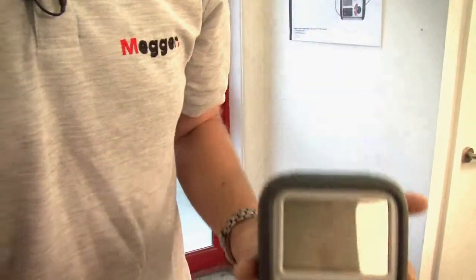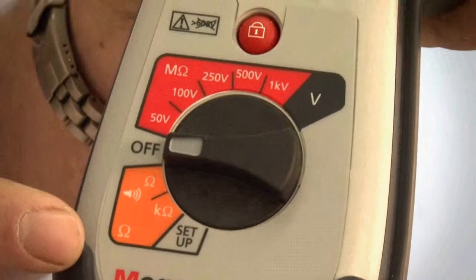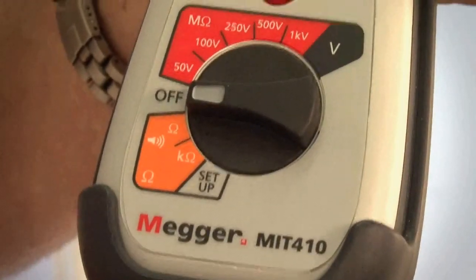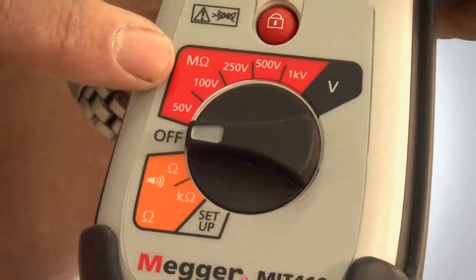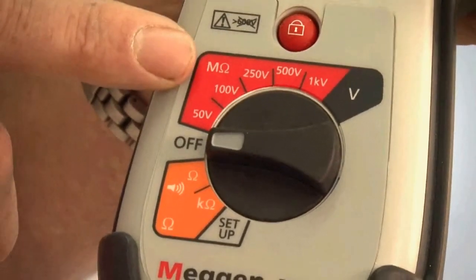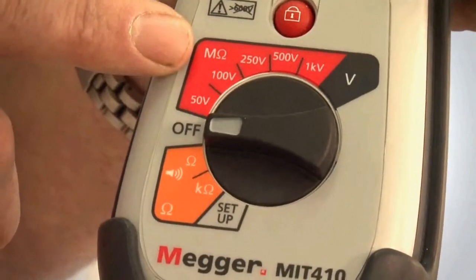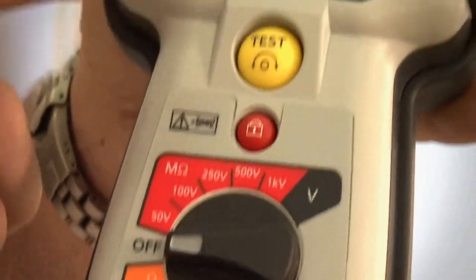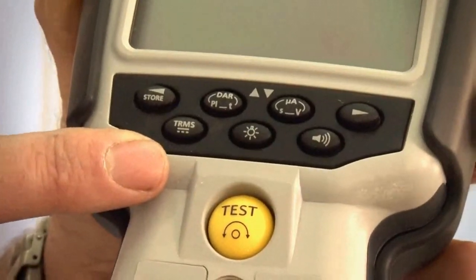The MIT 410 has all of the ranges and features of the MIT 400 with the addition of 50 and 100 volt insulation testing ranges and an increased measurement capability up to 100 gig ohms. With this product you can also perform polarisation index ratio, dielectric absorption ratio and other time tests.